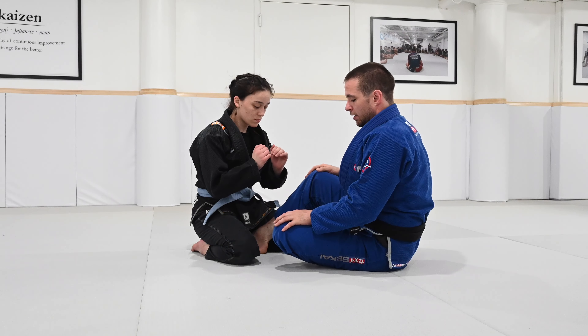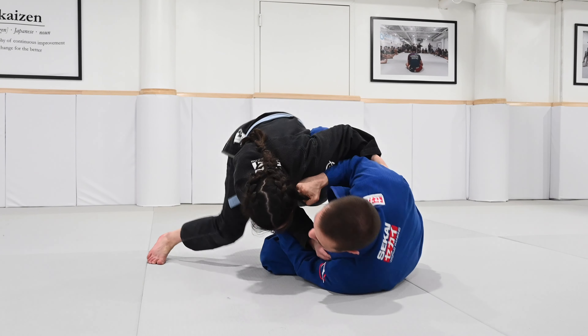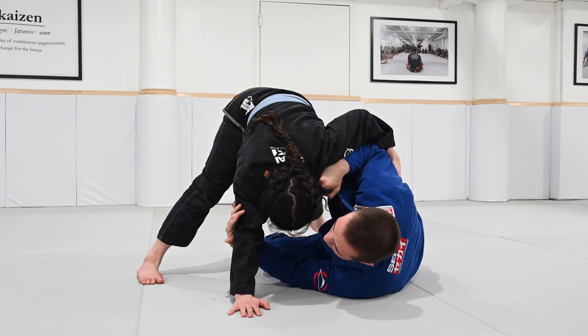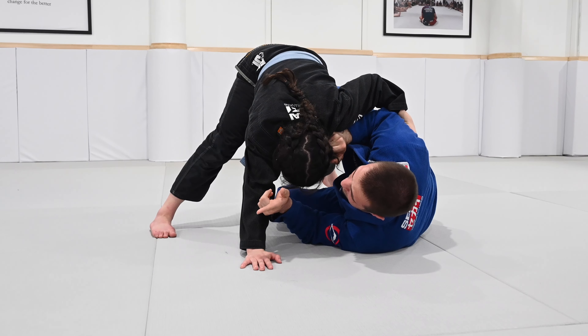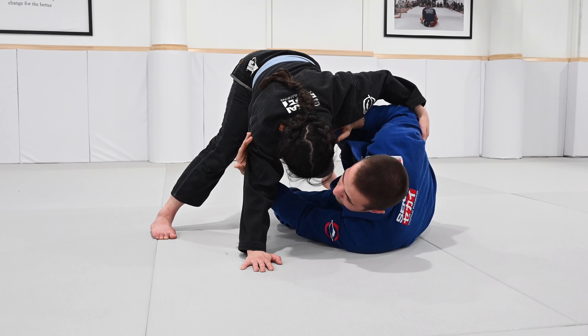When do we do the underhook? Anytime I get to a sumigashi and not only is she able to post a leg, but she's able to rip her arm to the floor and out — this is inviting me to get to an underhook. We have the option of switching to an underhook on this side or on the far side.